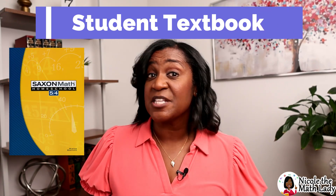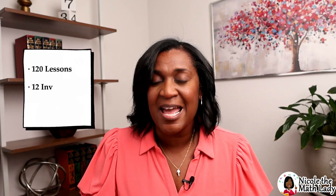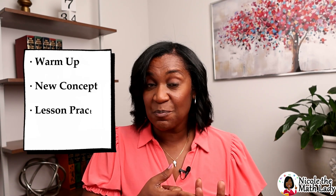We're going to start with the student textbook. This is the main book you're going to need for the Saxon 5-4 curriculum. There is not a teacher's guide or facilitator's guide — everybody uses the same books. How is it broken down? There are 120 lessons and 12 investigations. Investigations are kind of hands-on lessons, like science labs, where students get to be a bit more hands-on as they're learning. Each lesson is broken down into four parts: the warm-up, the new concept, the lesson practice, and the mixed practice.